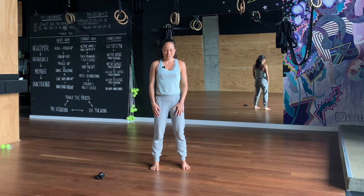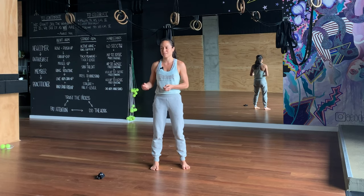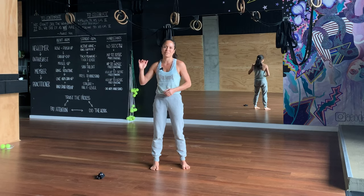Hi, everyone. Today I'm going to lead us through a follow-along longevity class. Longevity is just about enhancing the quality of your life — it's not age-specific, but you will probably resonate and benefit a lot from it if you're in your 50s, 60s, 70s, 80s, 90s plus.